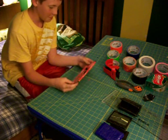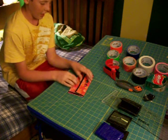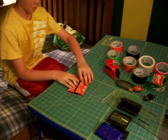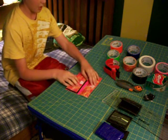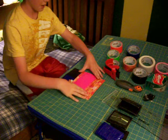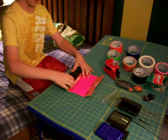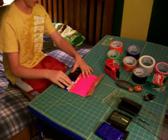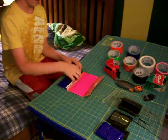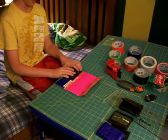Alright guys, I'm going to show you four duct tape wallets today. I have the first one I made for my sister Abigail — it's a trifold women's wallet. You have the billfold right here, and I made her credit card pockets. She's only seven so she only needs two, and then a change purse.